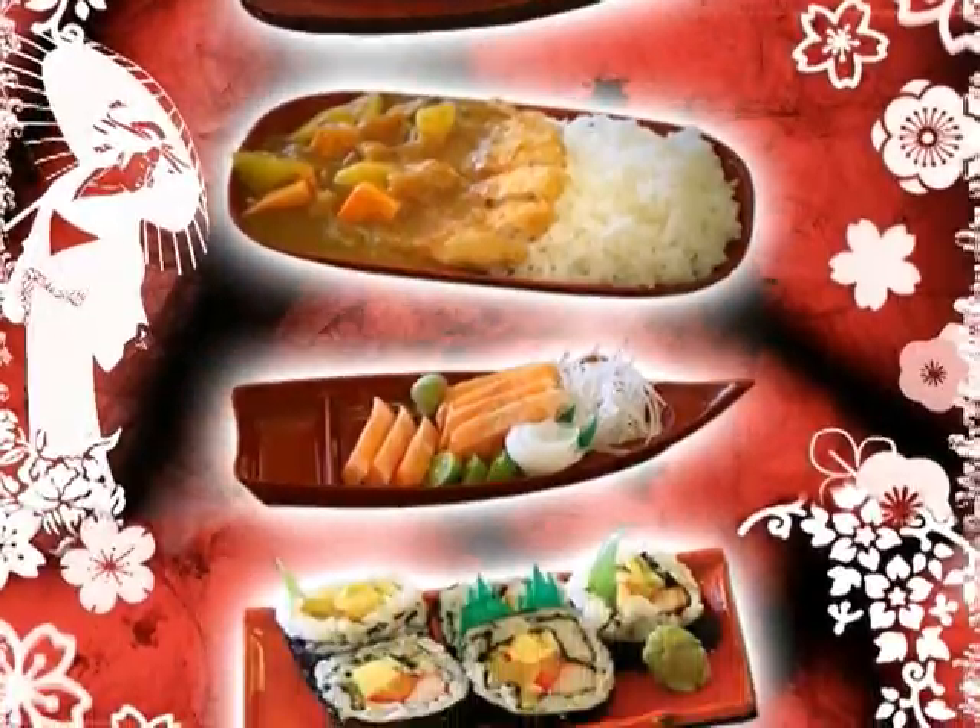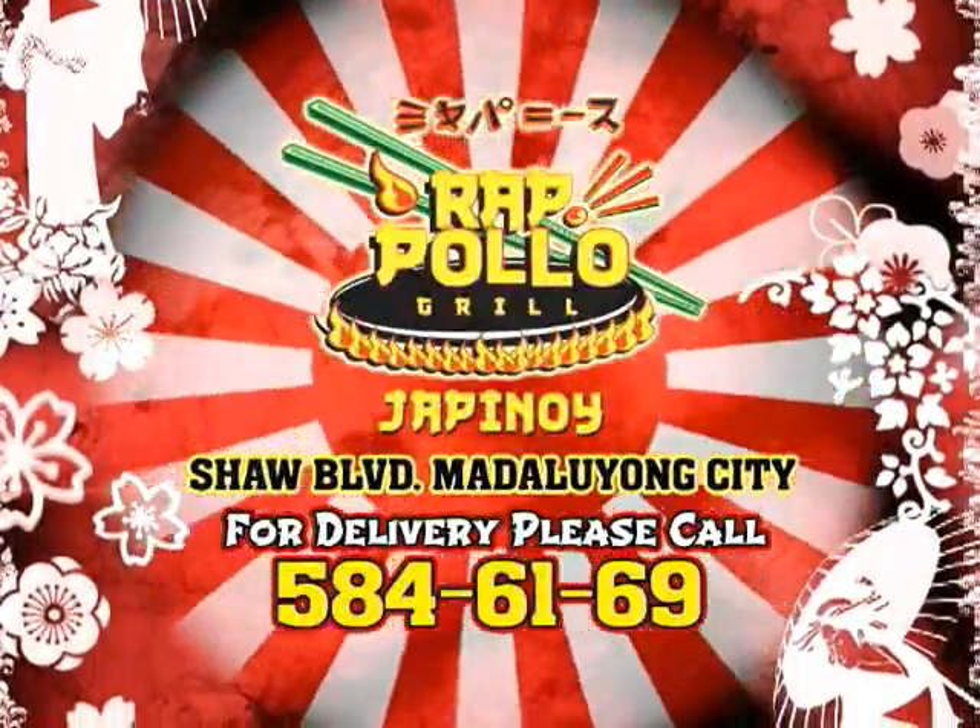This program is brought to you by Jepinoy Rapolo Grill, modern look at authentic taste. For delivery, please call 584-6169.